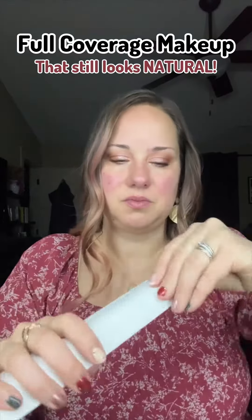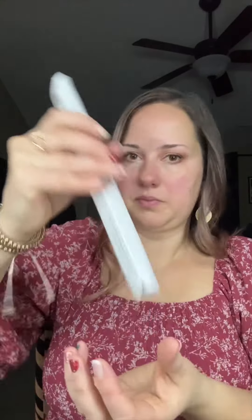Today I'm doing a full coverage look featuring the buff brush using my all-in-one compact Saint makeup. The buff brush is double-ended and the bristles are very compact together, making a very dense end which helps with a full coverage look.